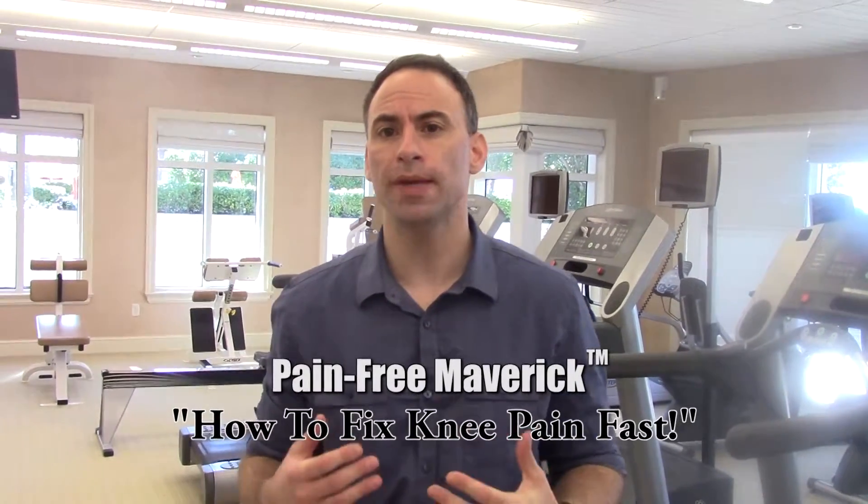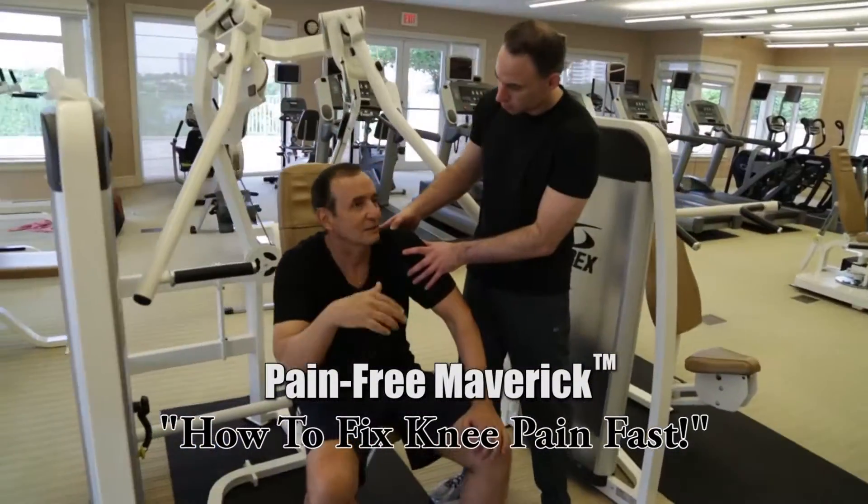Hey there, this is Dr. Iza coming at you from the Pain-Free Maverick. And here's a question I get all the time from people at the gym: How do I fix my knee pain?